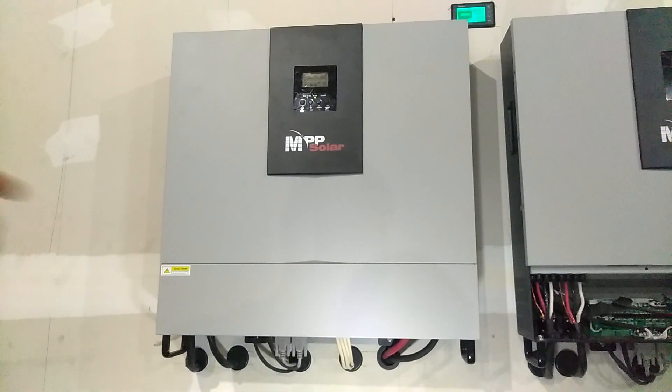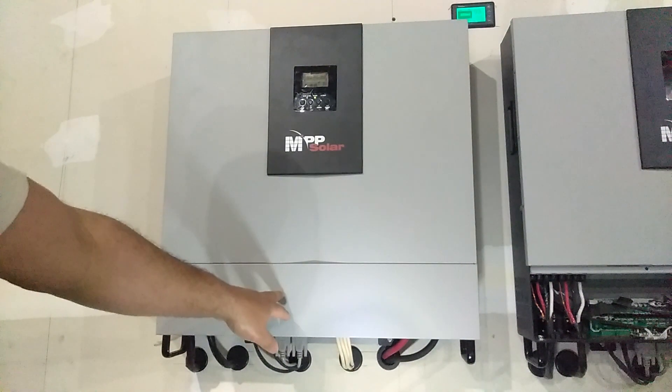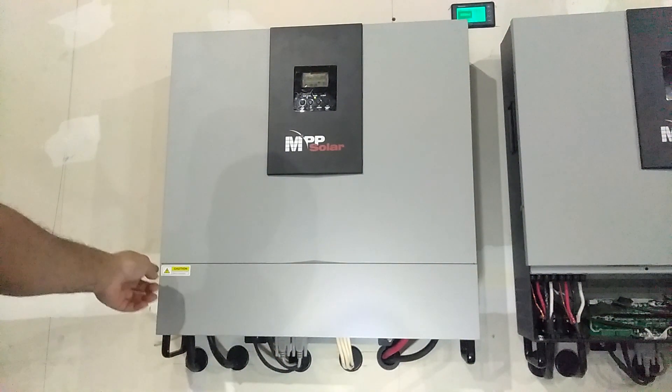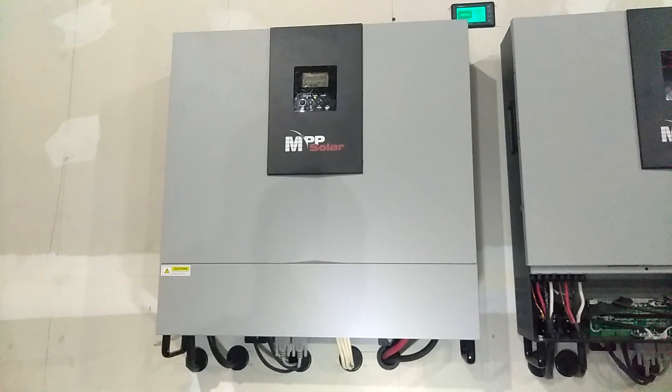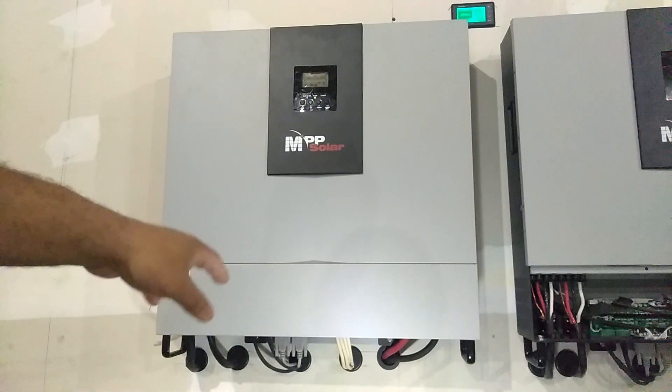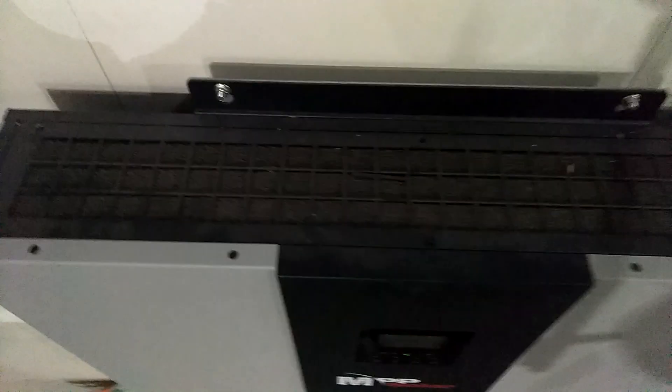What you want to do is remove this front panel right down here. You got screws on this side, screws on that side, and screws under the bottom. Then once you take that off, there's a filter up here in the top, and I'm going to show you that filter.